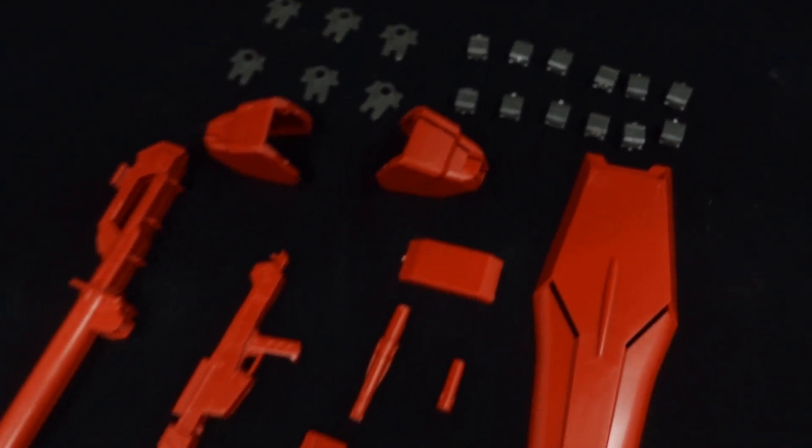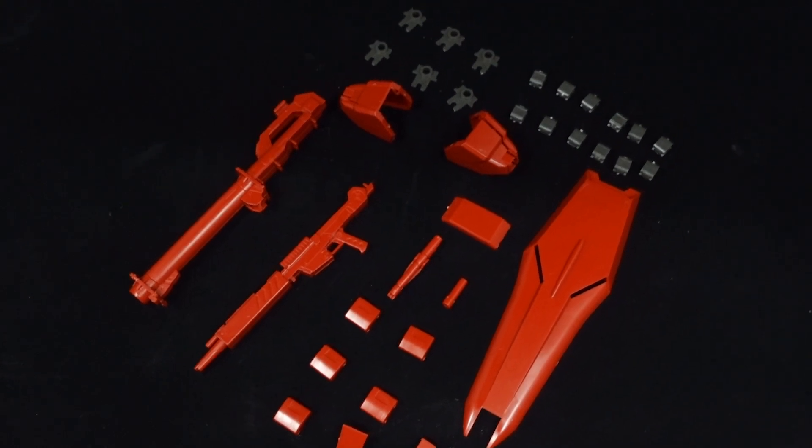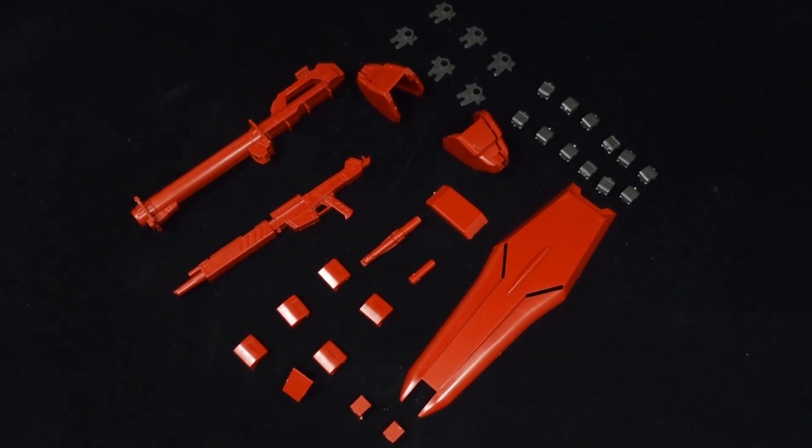As for leftovers, you get quite a few armor pieces, thin funnel joints, and bits of weapons from the original kit. Of course, you don't have enough to revert the kit back to its original form, but at least you have some beam sabers left over.